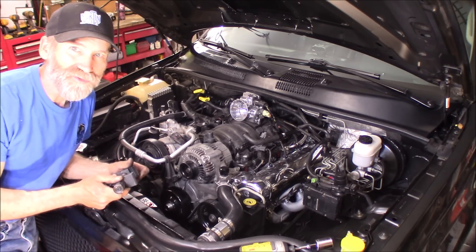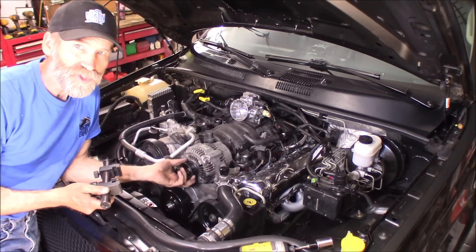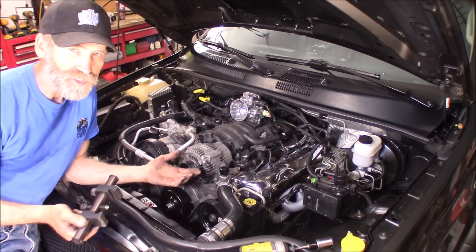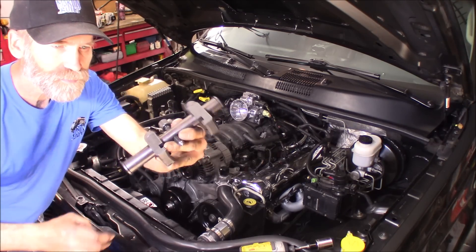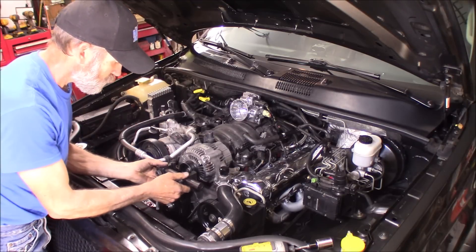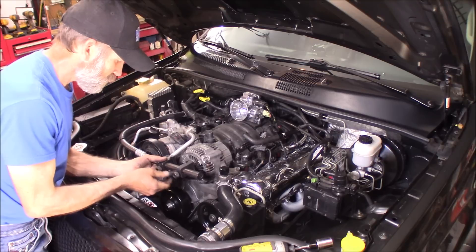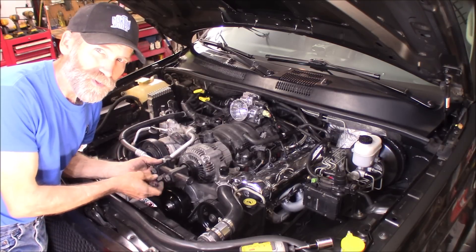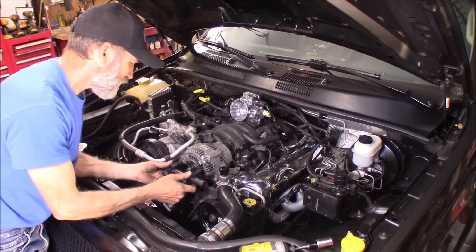On these Chrysler alternators, they don't just change out nice and easy. I got myself this pulley puller here — nice and heavy duty. This thing works awesome.